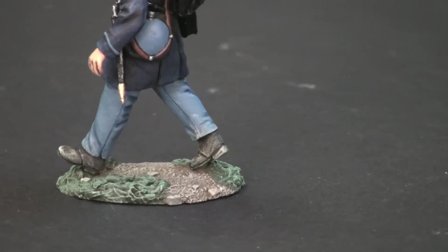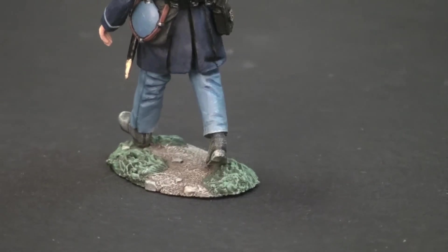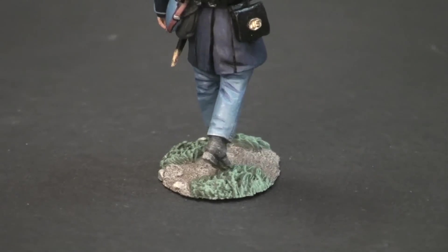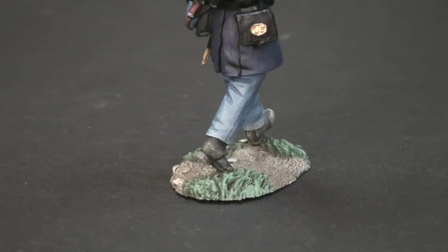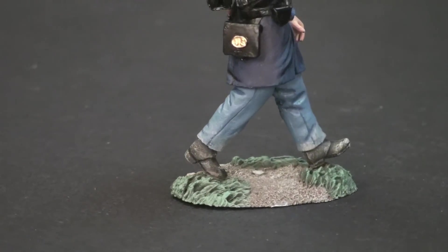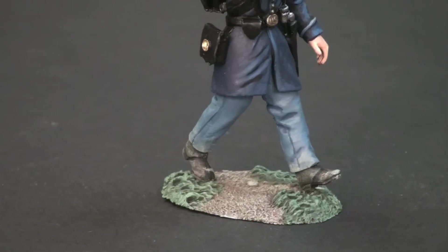The shoes or brogans were painted a flat black and then dusted and highlighted with various shades of sand and brown colors. The base was painted in a burnt umber, then dry brushed with various sand colors, grass applied with a Vallejo dark green, and then various lighter green tones.